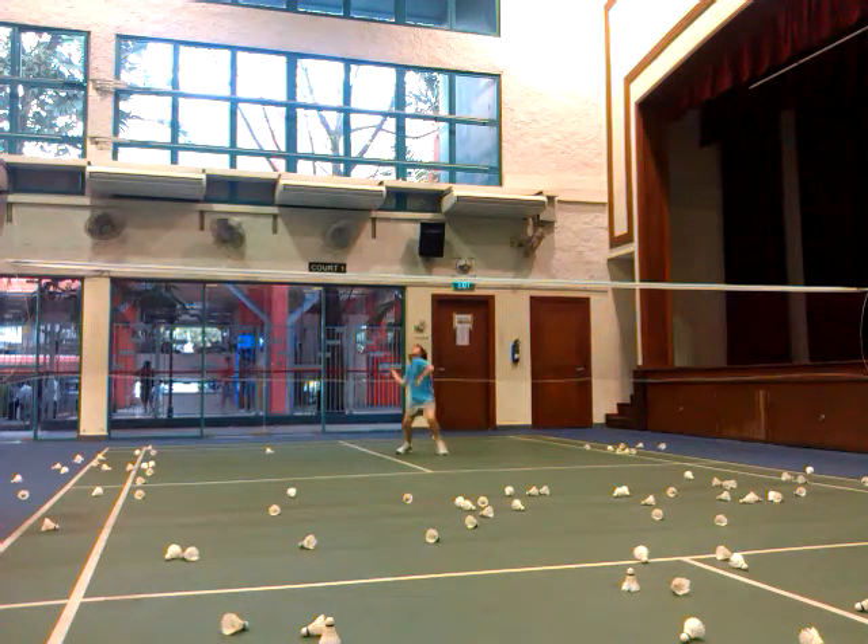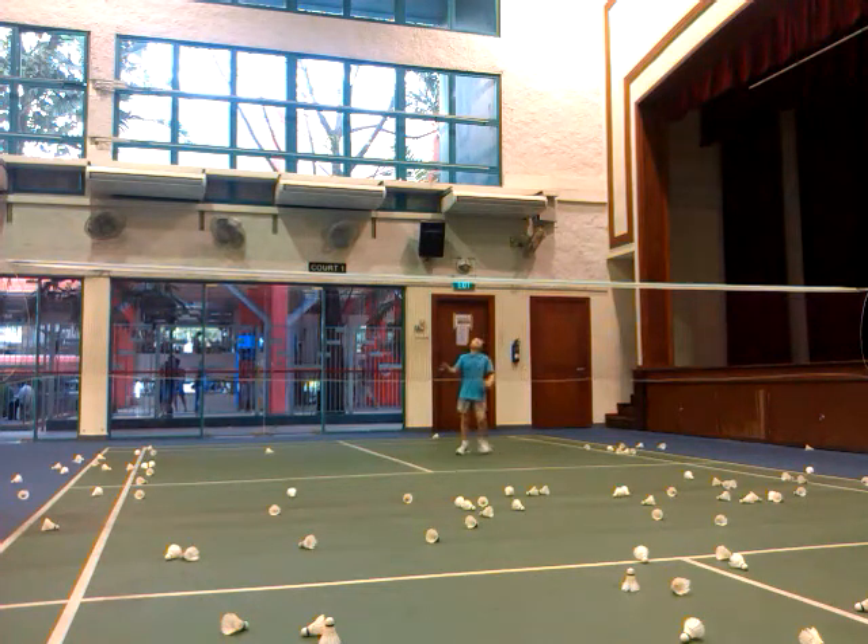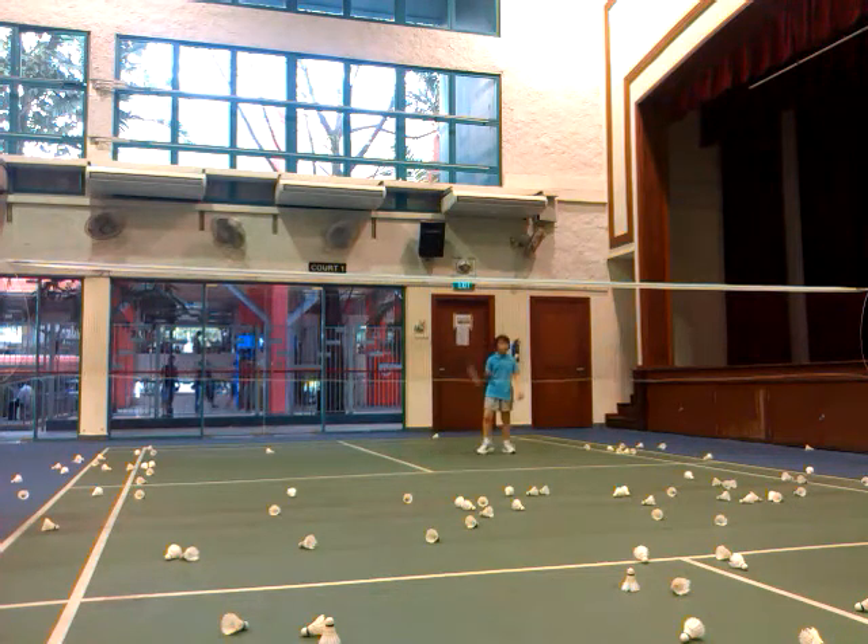Someone can get the shuttle. Good. Ready? Good. You can't get the shuttle. Go. Good. Hold tight. Once you don't hold tight, you cannot control yourself.